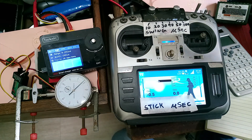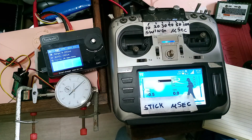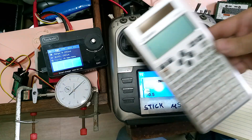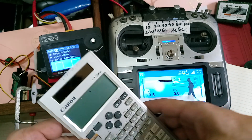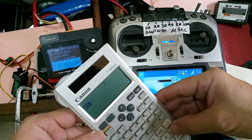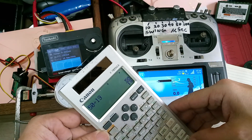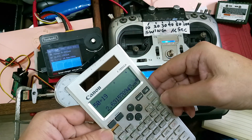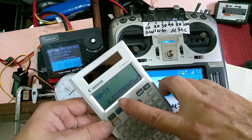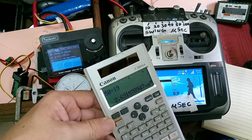Both left to right and right to left make 19 counts. So if you compute it, the dead band in a span of 50 microseconds: 50 microseconds divided by 19 equals — in engineering terms — 2.63 microseconds.